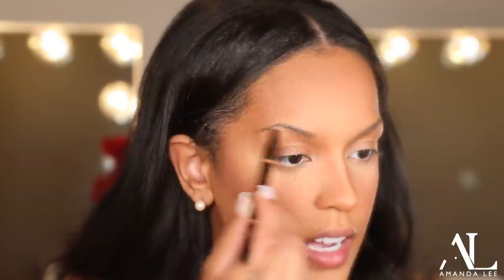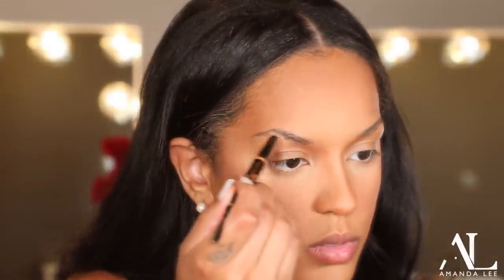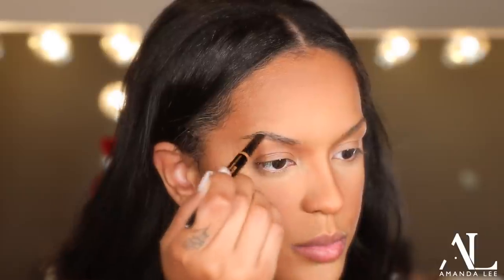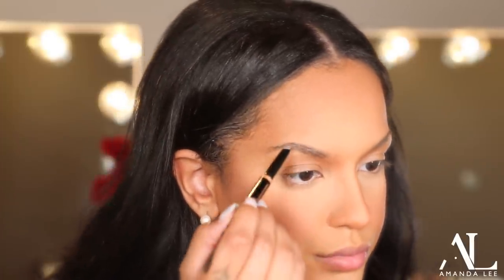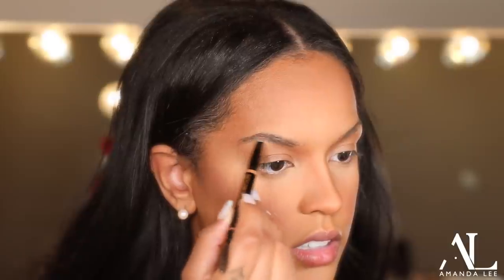So for eyebrows, I'm going to be using the Soft Brown Brow Definer from Anastasia Beverly Hills. I freaking hate my brows — they're always causing me so much grief. So if you feel like me, this is kind of what I do. First I'm just going to fill in these gaps. I just wish I never touched them growing up. Because if I had it my way, I love that undone kind of brow gel look. But I can't do that — I've got to fill these things up.